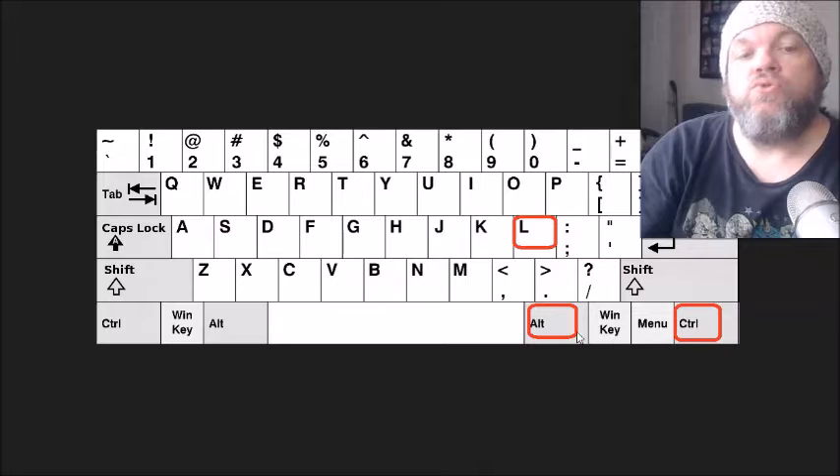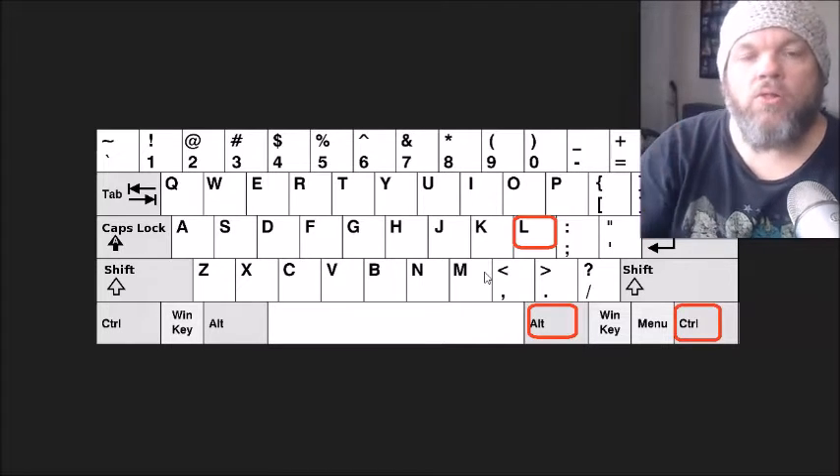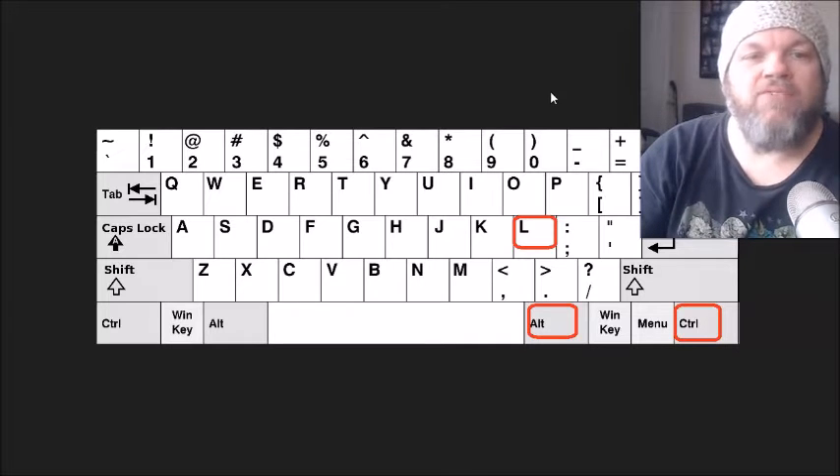After you've tried that, do Control+Alt and the letter L. I realize your keyboard's not working, but this might enable it. So hold down the Control button, Alt, and L, and then see if that will register any functions.